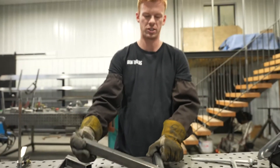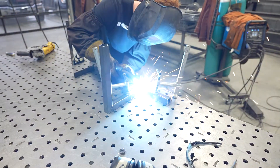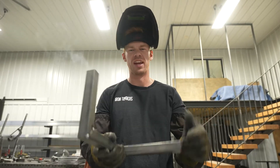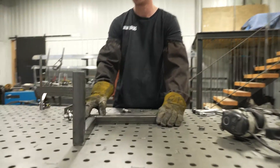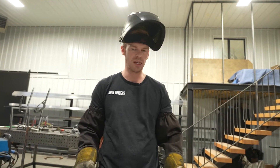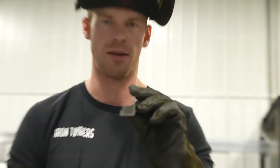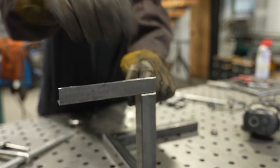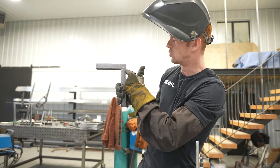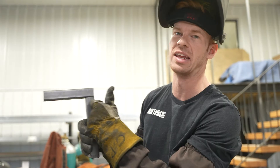We have this tacked up. We're going to flip it up 90 degrees and put the next piece on. By now you should have something that looks like this. Now we're ready to put on the last piece, which is the modified tubing. We're going to weld this joint right here, grind it all down, and make it look like this joint isn't actually there.